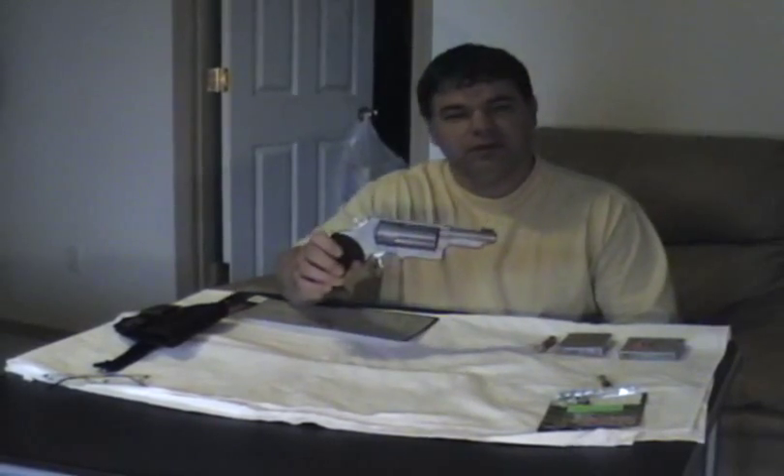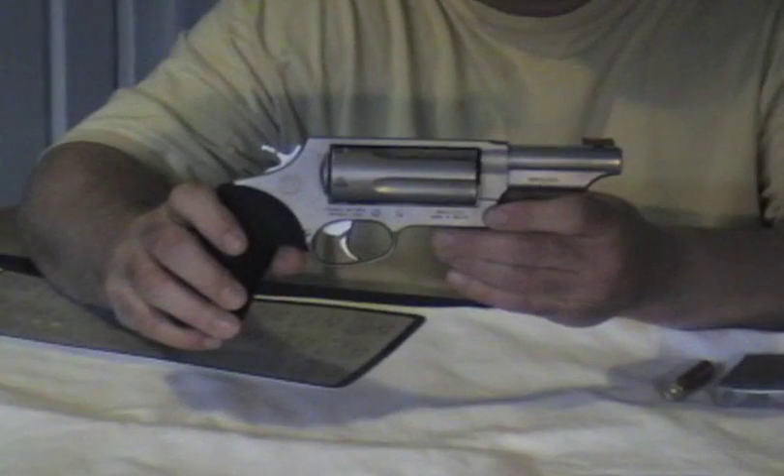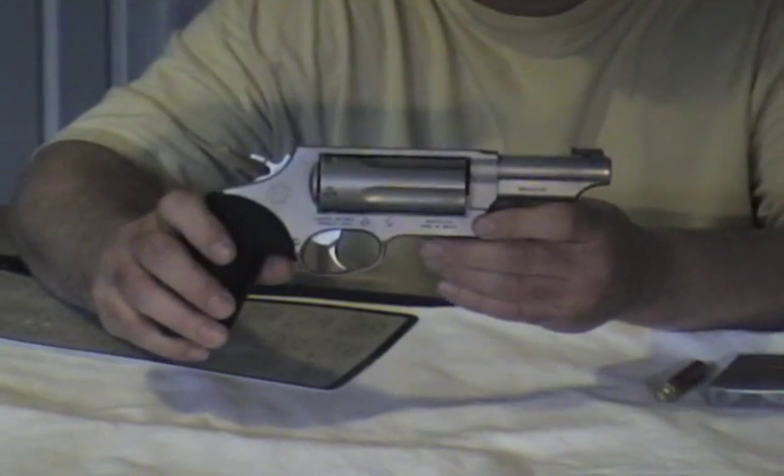This video is in response to some of the questions I've seen on YouTube about the Taurus Judge. This is the Taurus Judge with a three-inch barrel and three-inch cylinder.